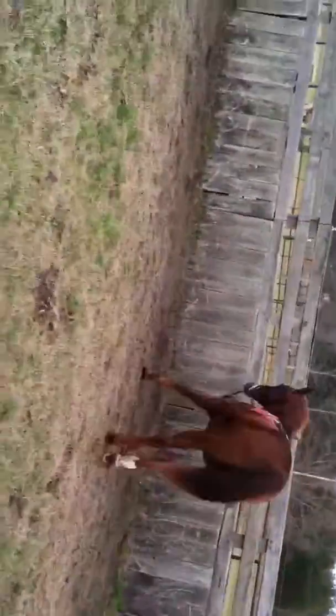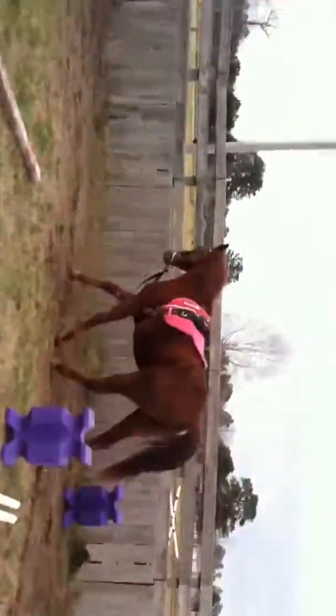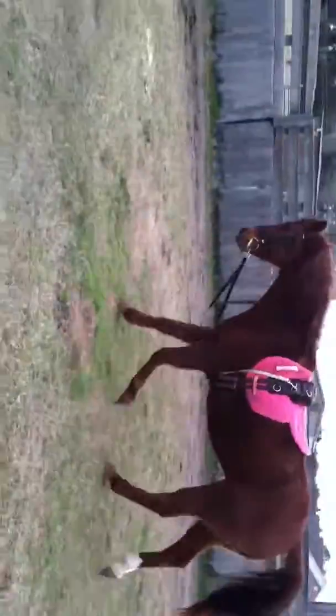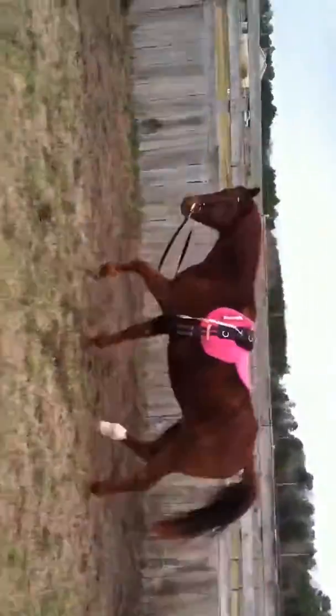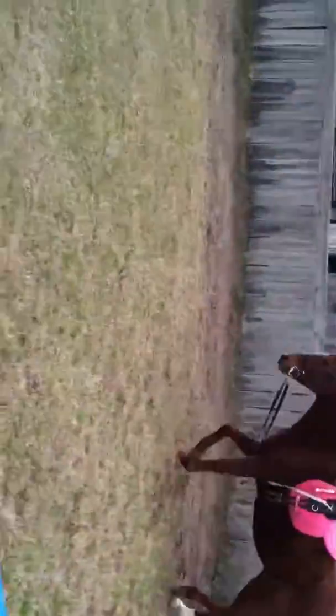Every time that you step out in front of them, they should know that you want them to turn. Good boy. So that is free lunging, or how I was taught to free lunge. He is moving out very nicely — it takes a while, but it's worth it. Thank you for watching. This is Red. Good boy.